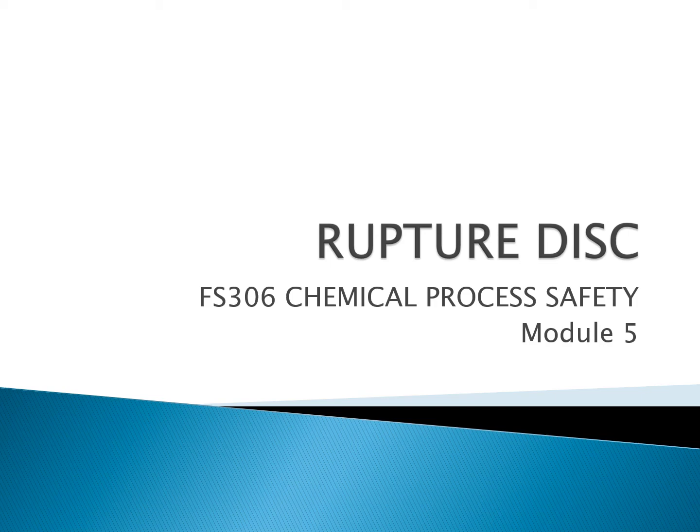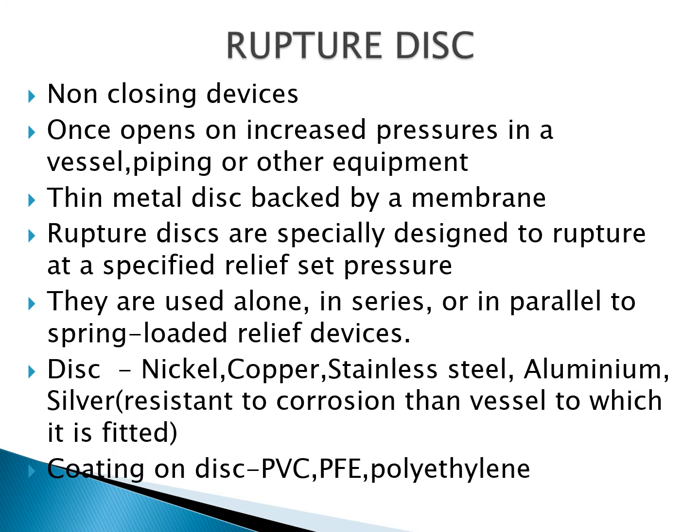A ruptured disc is a type of relief device. It is a non-closing device, specially designed to rupture at a specified relief set pressure. Ruptured discs are made of a thin metal disc backed by a membrane. The discs are made of nickel, copper, stainless steel, aluminium, and silver, which are more resistant to corrosion than the vessel to which they are fitted.